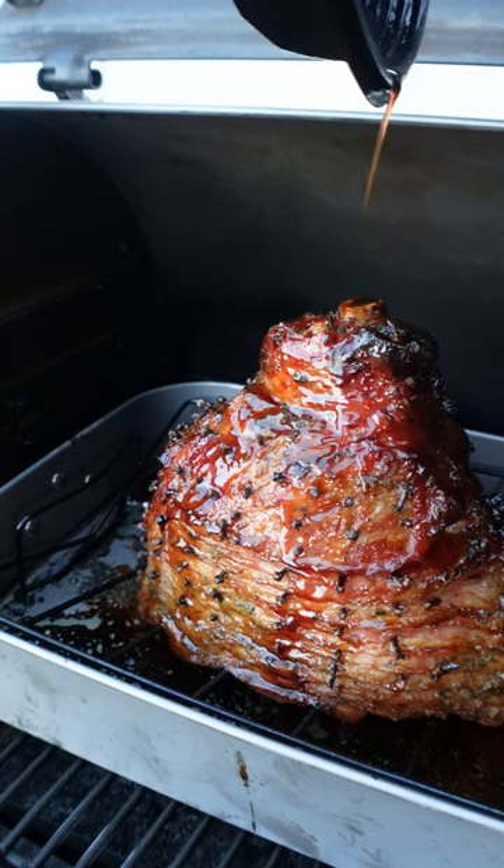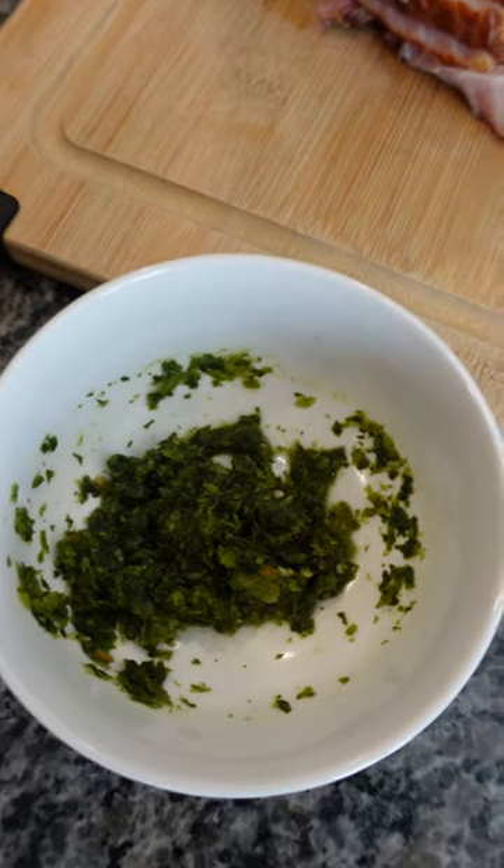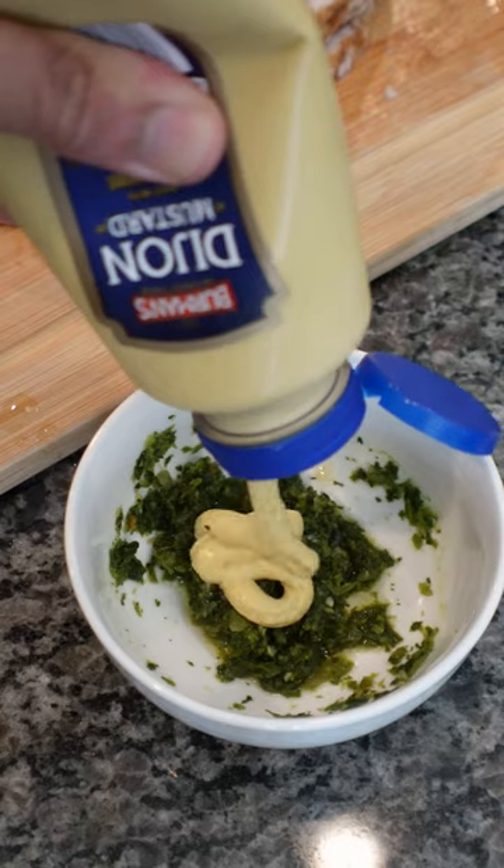Today we're making a sorrel glazed honey ham. I'm using about an 11-pound ham, some Trinac green seasoning, some French's yellow mustard, and some Dijon mustard.